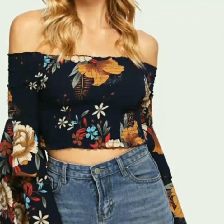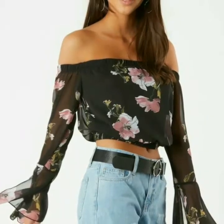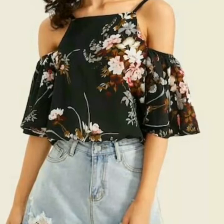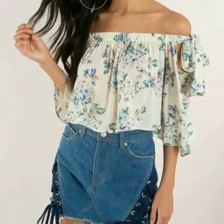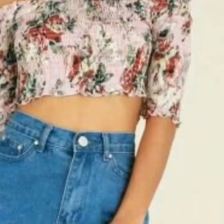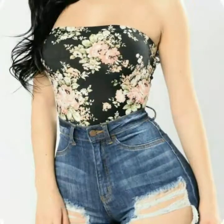If you are loving all the designs of floral print tops, please do like my video and subscribe to my channel, and also click the bell icon. After clicking the bell icon you will get notifications for my new videos and you will never miss any video or any collection on my channel.